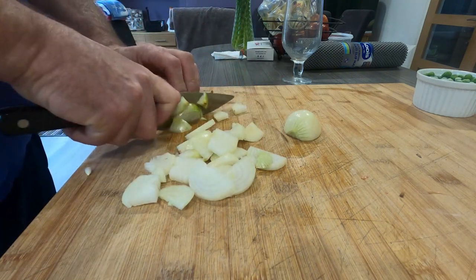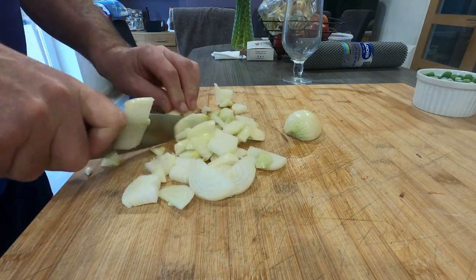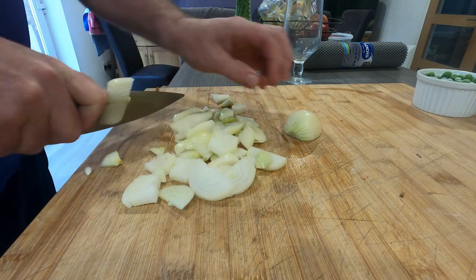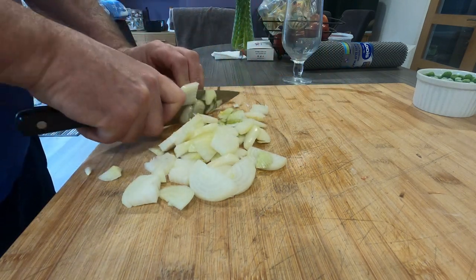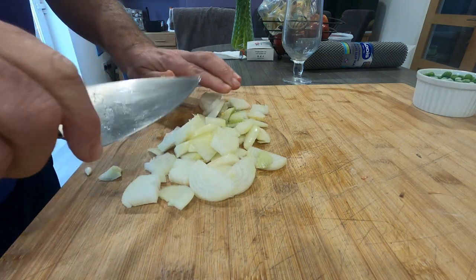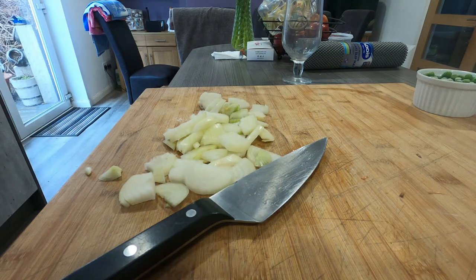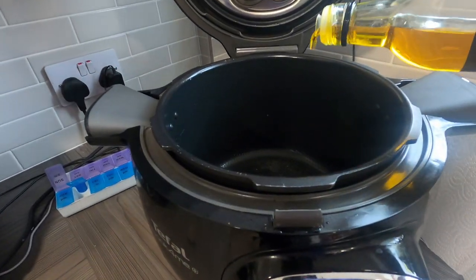When you do the beef in the Cook for Me it comes out so tender, it really is nice. You can do beef pieces like the diced pieces we've got here, or you can even do a full joint in there as well. Right, let's get on with it.